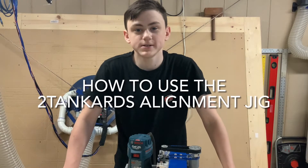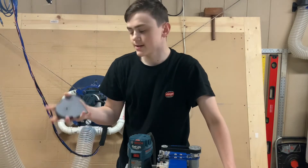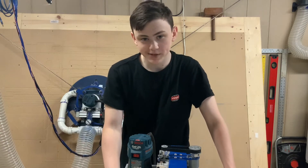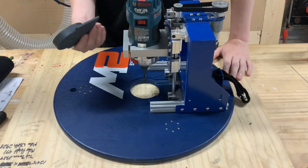Hey guys, what is up? Devin here with Two Tankards. Today we're going to be looking at the alignment jig made by Two Tankards for the M2 sled, so stay tuned.